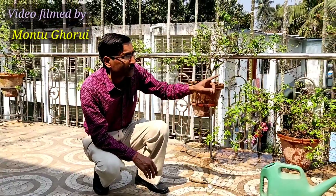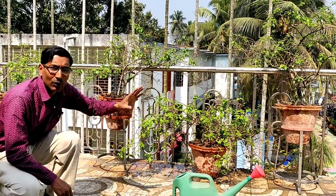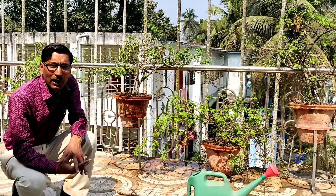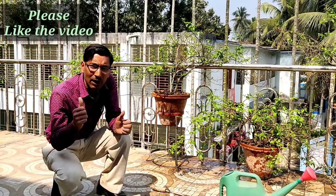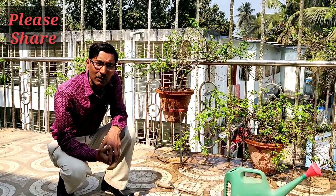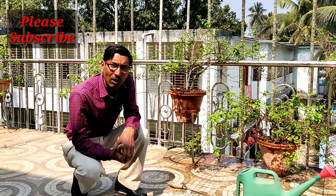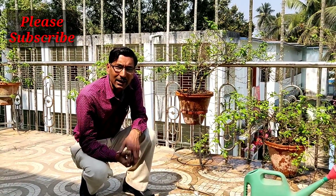So friends, I have demonstrated how to fertilize the bougainvillea — the mixture composition and the amount to apply. There are 20 plants here and I showed exactly how to apply it. Hope everything is clear. If you like the video, please give it a thumbs up, share it, and if you are new to my channel, please subscribe. Thank you very much.